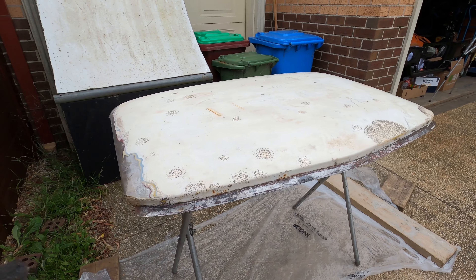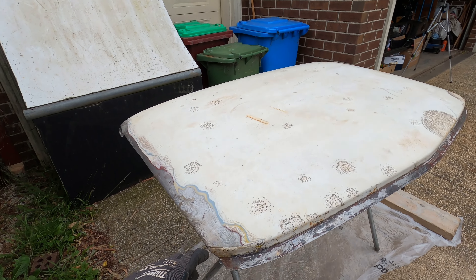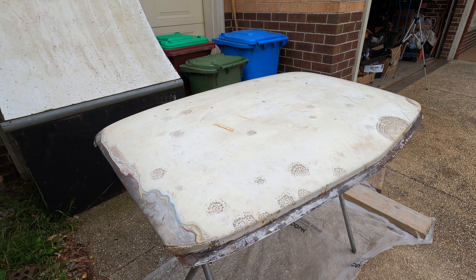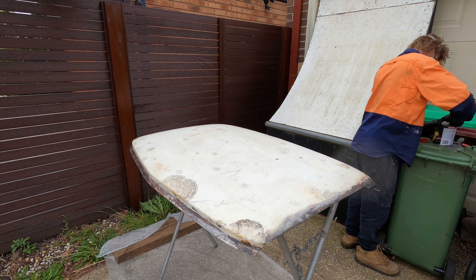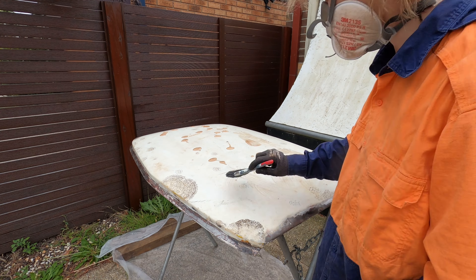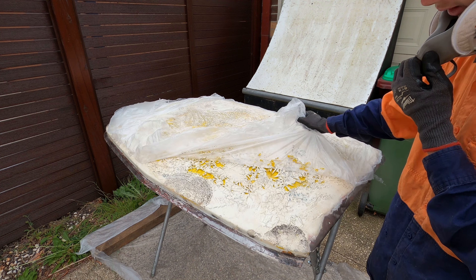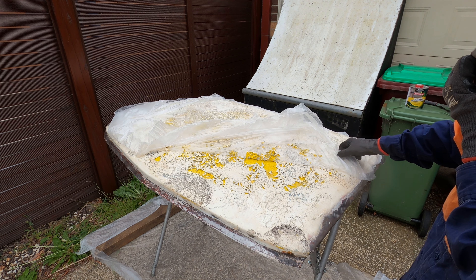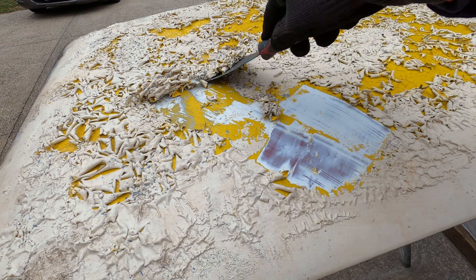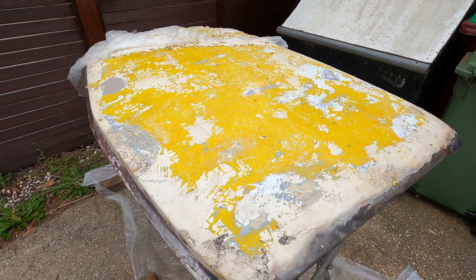I've just brought the roof outside and set it up with some plastic on the floor because we're going to paint strip it. We noticed there's a couple of layers so we want to get it all bare metal before we put it back on the cab. Put some plastic on it, made sure it doesn't dry out, left it for about ten minutes — now start scraping.